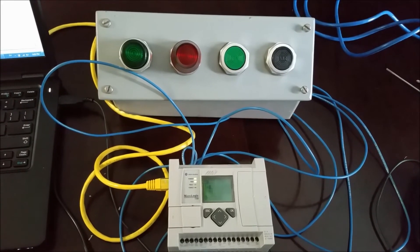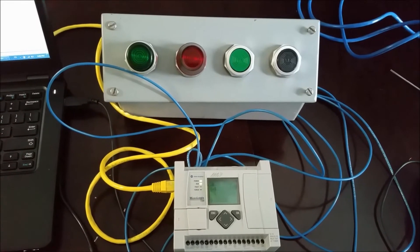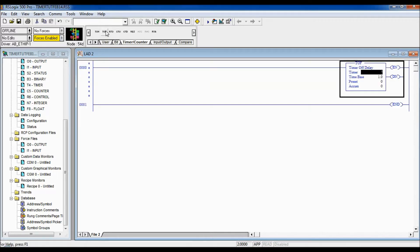Let's hop over to the software and begin putting a Timer Off Delay function into our ladder logic. I have RSLogix 500 open. We can never put any logic on the end rung, so first we go to the User tab, add a rung, go to Timer/Counter, select the Timer Off Delay, and drag it onto the rung.